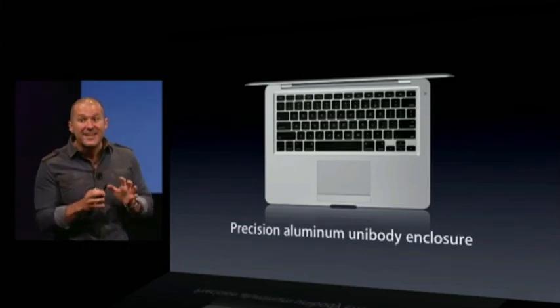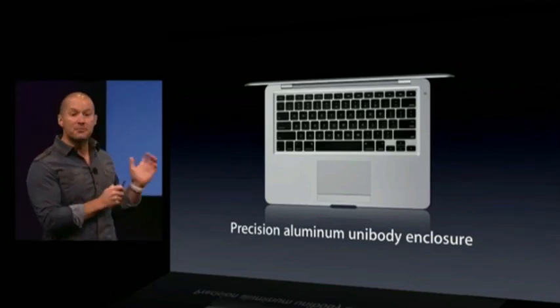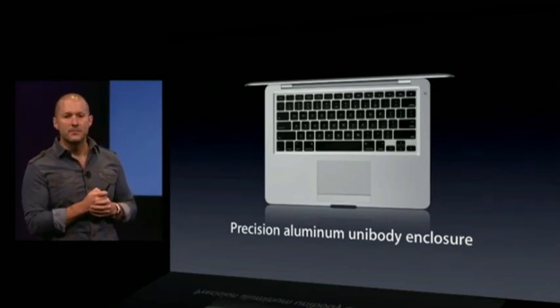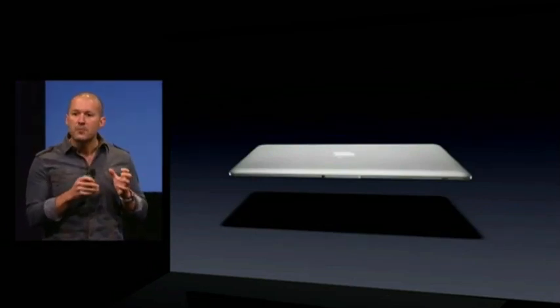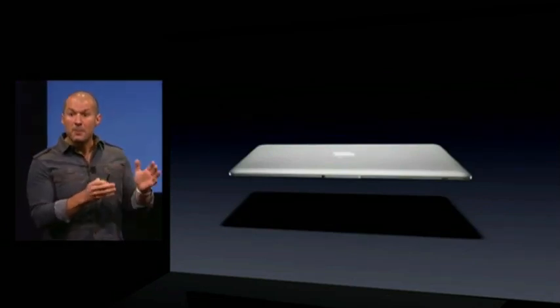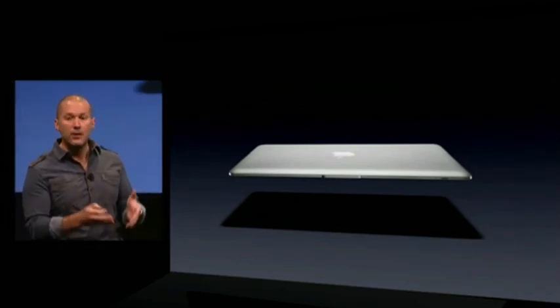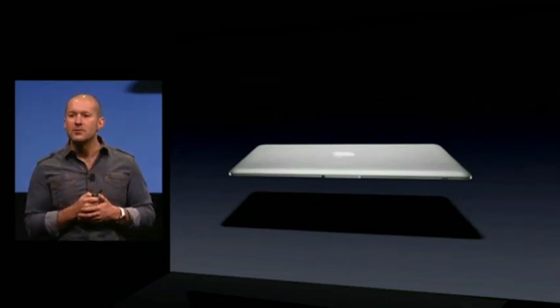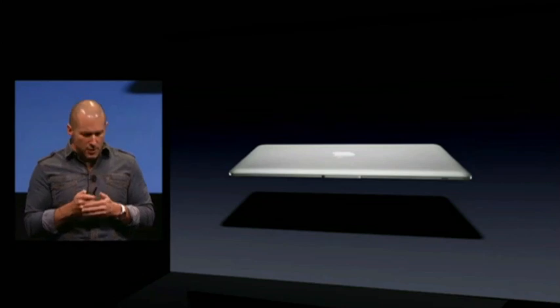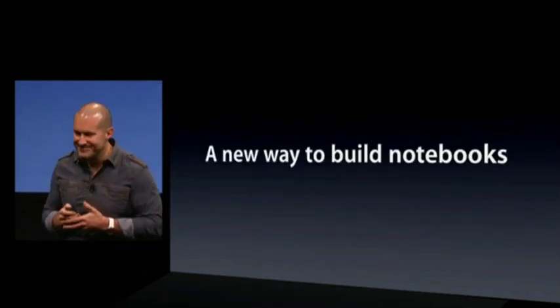It really is this highly precise aluminum unibody enclosure that made this product possible. This new way of building a notebook that we pioneered here obviously has relevance beyond the MacBook Air, and we've been working super hard on designing some new unibody enclosures for some new notebooks. Thank you.